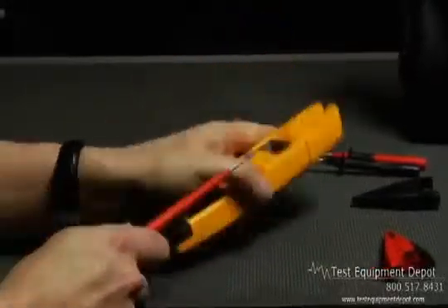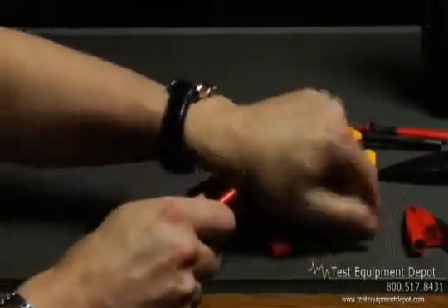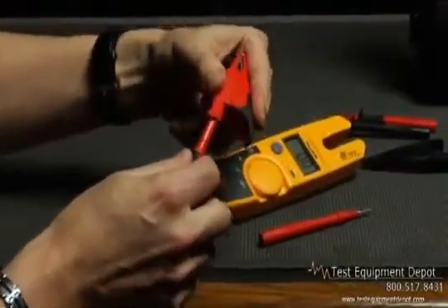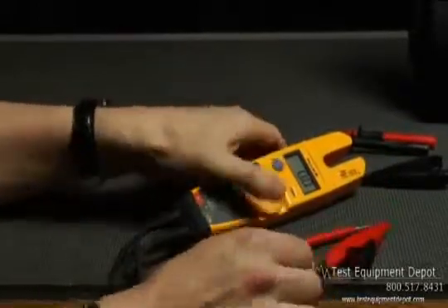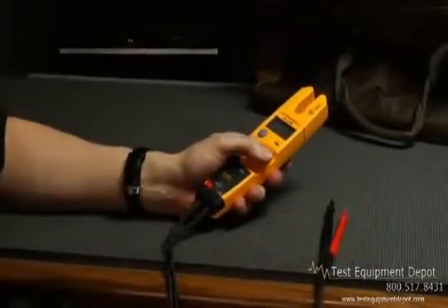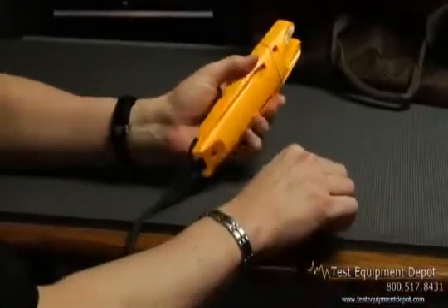The detachable, slim-reach test probes are designed to exceed national electrical standards. And the T5 can stay connected much longer than the old solenoid style testers. Compact and rugged enough for a 10-foot drop, the T5 is designed for portability.